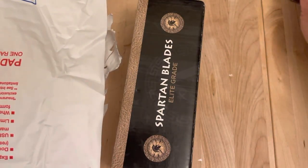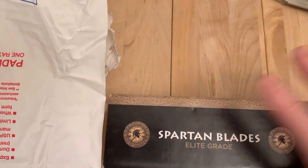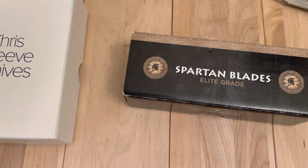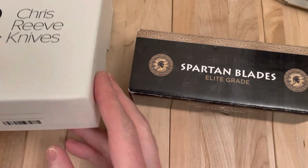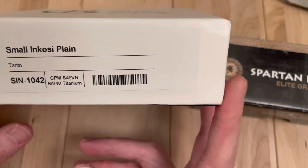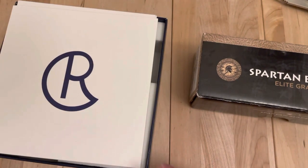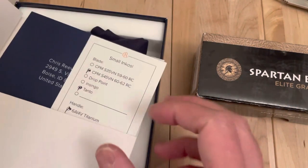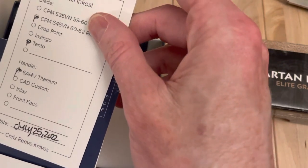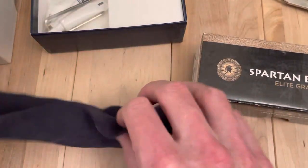So this is what I thought it was, and this is very exciting because this is my first Spartan Harsey. That's going to be an exciting one — we'll get into that in a second. And we got a Chris Reeve. I saw someone doing kind of an end-of-year sale and they had a couple of these. I had seen this small Incozy and was curious if I might like it more than my small Sebenza. This is a newer one, mid-year, S45VN. I think it's a user if I recall.